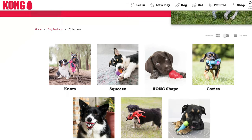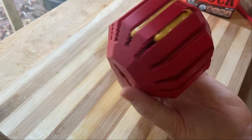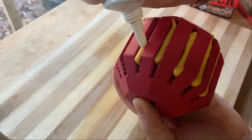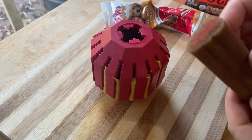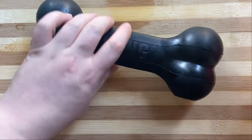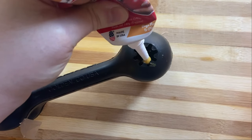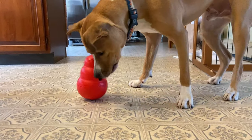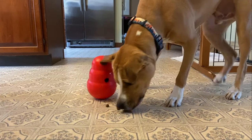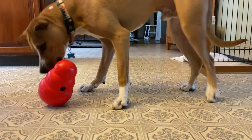Besides the Kong classic, Kong makes several other great puzzle toys like the Kong stuff-a-ball, which lets you insert a long treat in the middle and fill in the many slots — plus the tiny rubber crevices help keep your dog's teeth clean. Kong also makes an extreme goodie bone using the black rubber that's extra tough, with slots you can fill with a bully stick or load up with Kong squeezables. And then of course there's the dinnertime favorite, the Kong wobbler — just load it up with kibble and watch your dog knock and nose the weighted toy around to dislodge the kibble pieces.